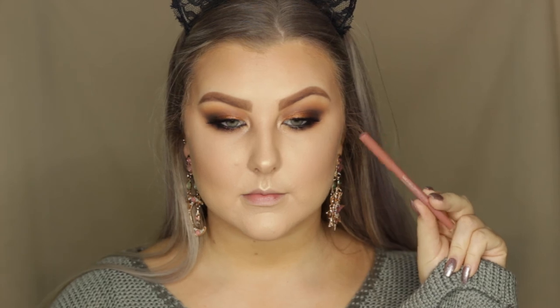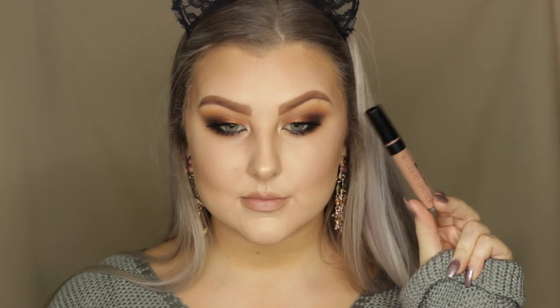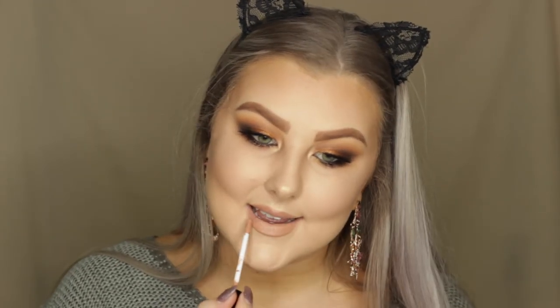Then to complete the look, I went in with a lip liner from Models Prefer in the shade Always Nude, lined my lips, and filled them in with the same lip liner. Then for the liquid lipstick, I used BH Cosmetics in the shade Sandy — it's such a gorgeous nude. And that was the entire look! I really hope you guys enjoyed it. Don't forget to give it a thumbs up if you did, subscribe to my channel if you're not already, and I will see you guys very soon. Bye!